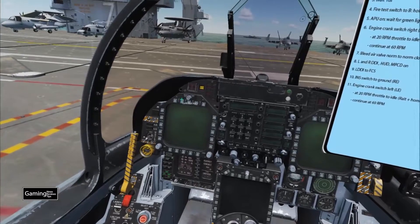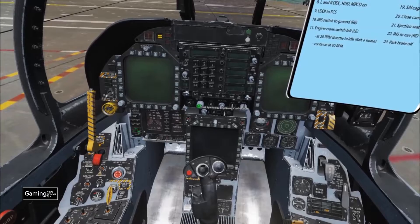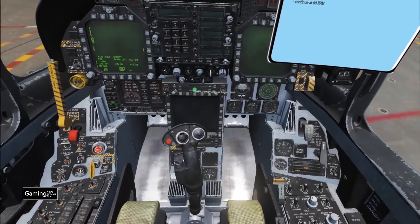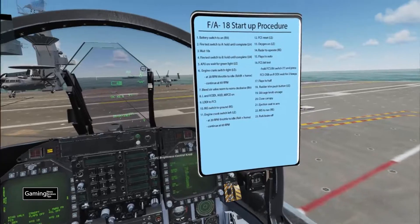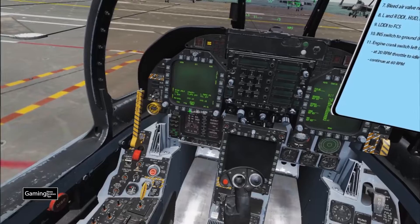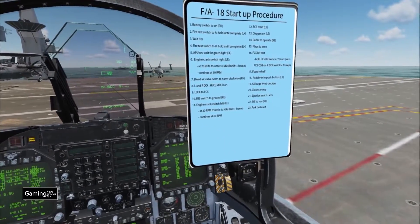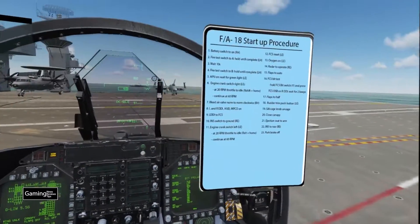Now we go ahead and turn on our monitors: left DDI on, HUD on, right DDI on, and MPCD on. Then we turn the left DDI to the FCS page — that's on Support, FCS — so we've got all our errors showing up there. Next, step 10: the INS switch to ground alignment.